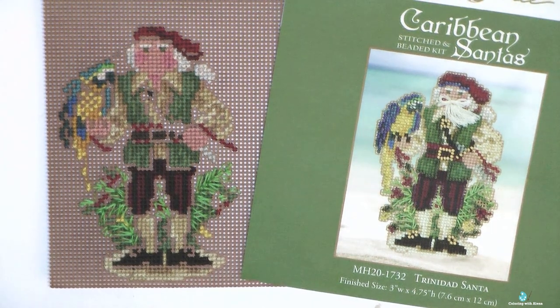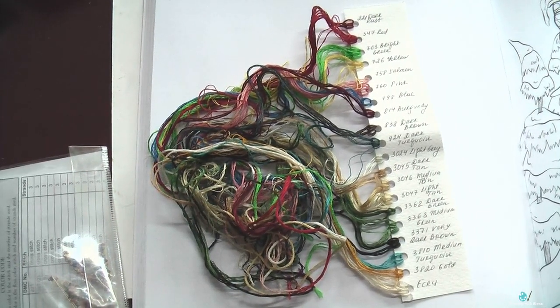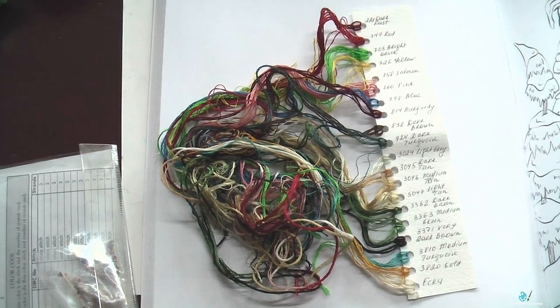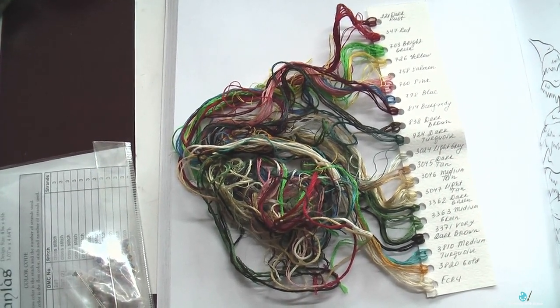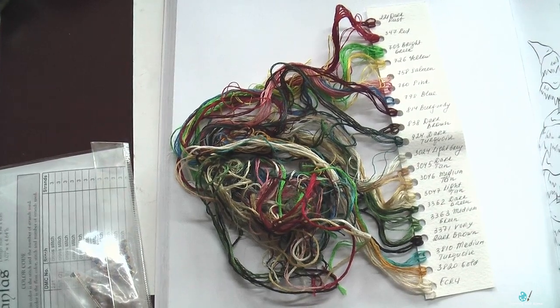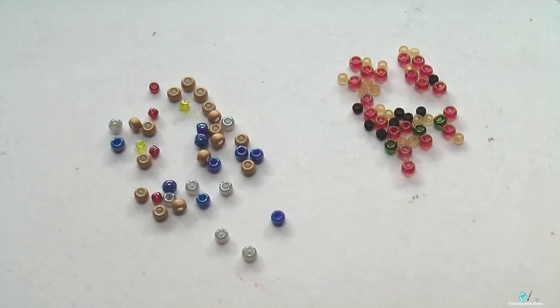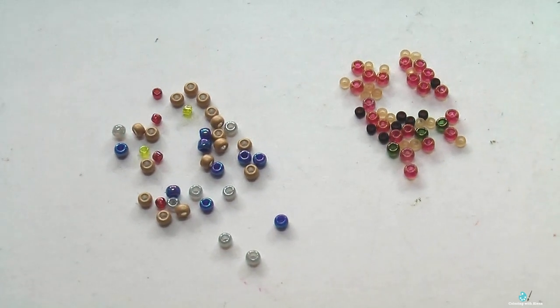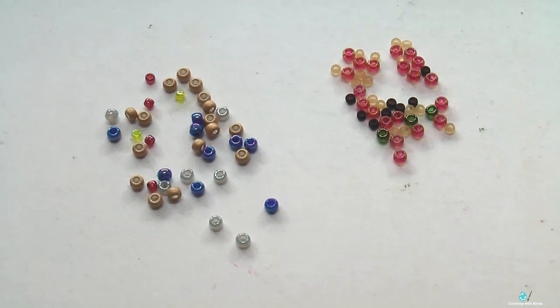Here is my Trinidad Santa. The design size is 43 by 65 stitches, or 3 inches by 4 and 6 inches. Included are 20 colors of threads and 9 colors of beads, and again you can see the different kinds and sizes of beads.